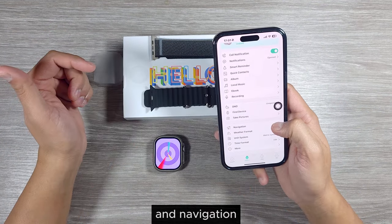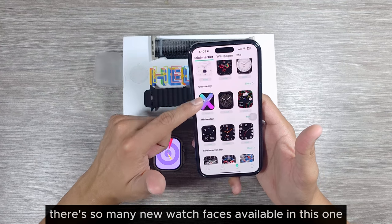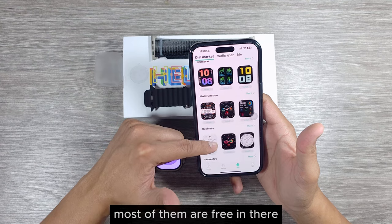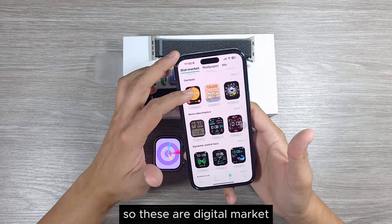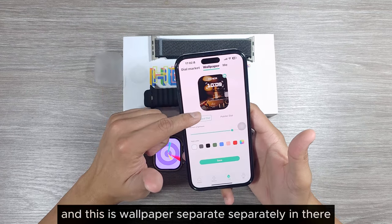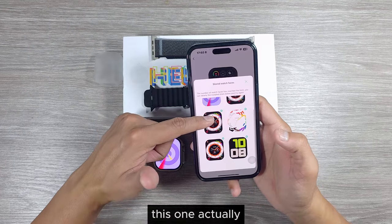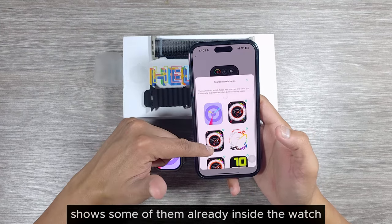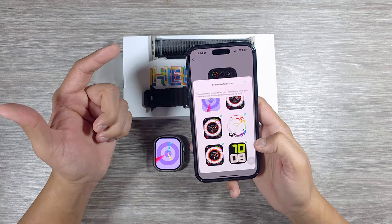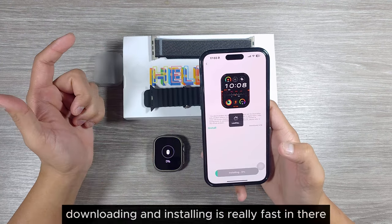There are so many new watch faces available in this one and you don't have to pay for most of them — they're free. There's a digital market and a separate wallpaper section where you can customize your own watch face. Some are already installed on the watch, so you may want to delete some to make room.